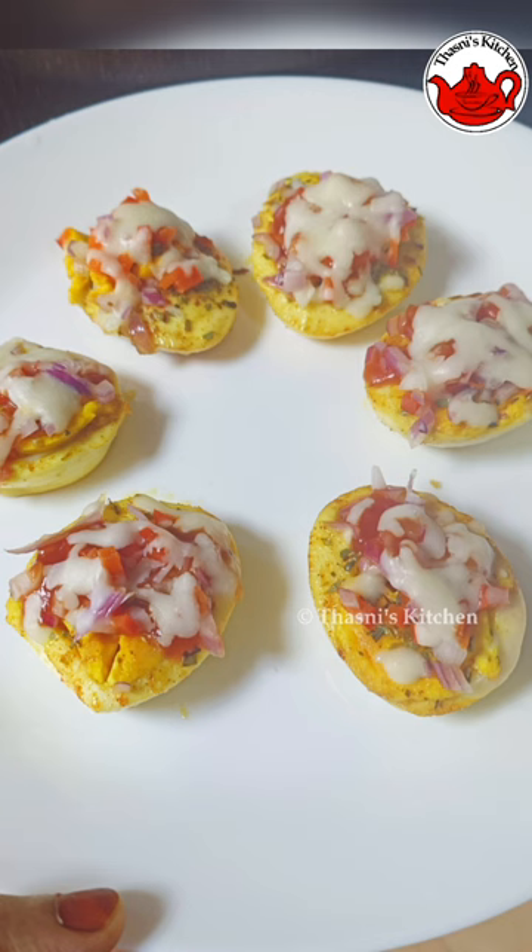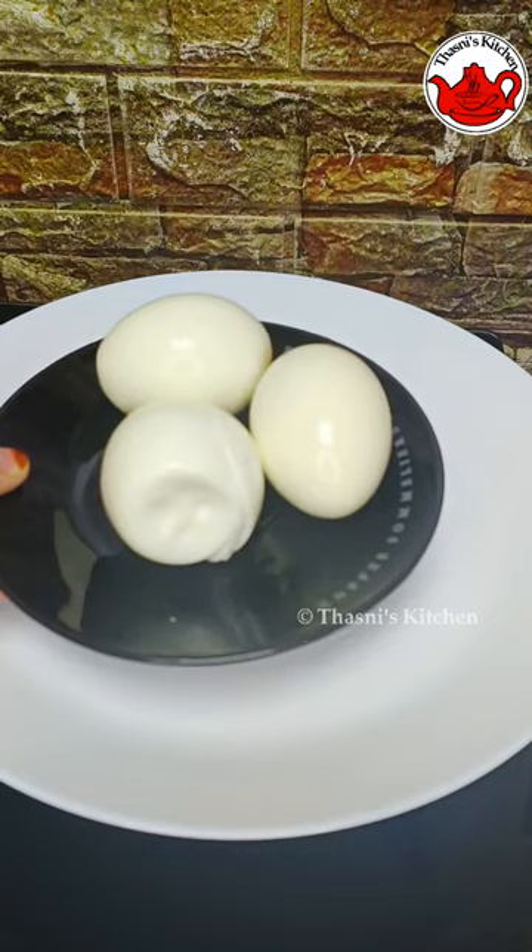This is our recipe for a short video, just a little bit.